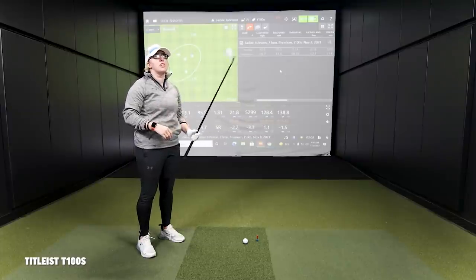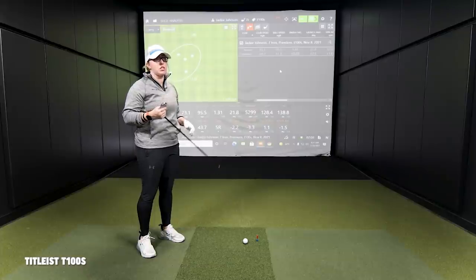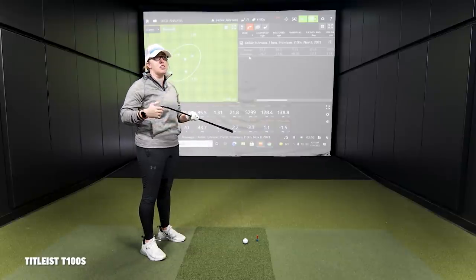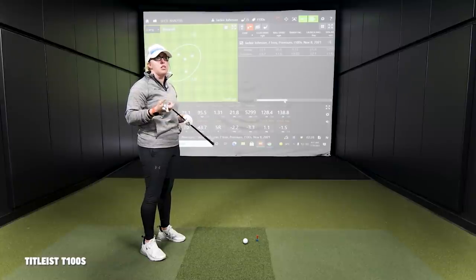The look is sleek — it looks like a blade, so I love the look of it for sure. The feel was awesome. The first shot was kind of a chunk pull, but ended up being fine. There's still some forgiveness in here, which was good to see. It felt a lot like my T200 that I currently play.